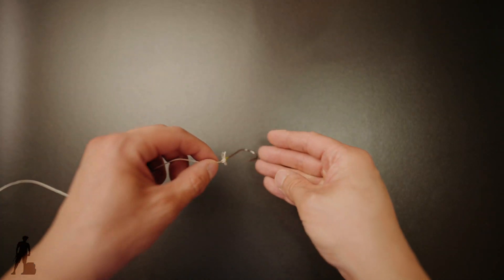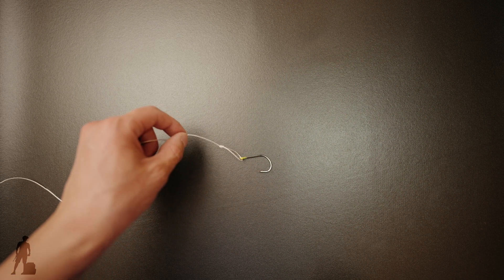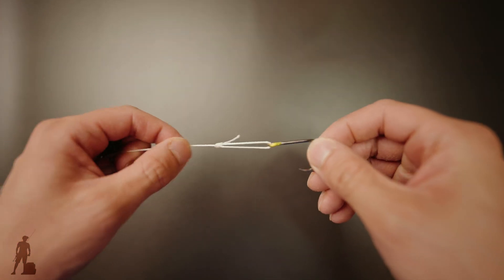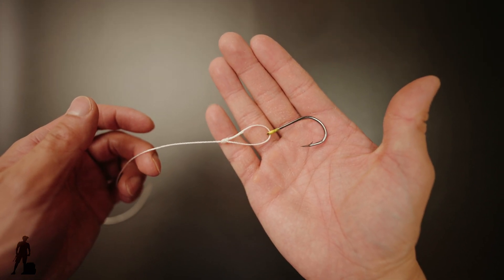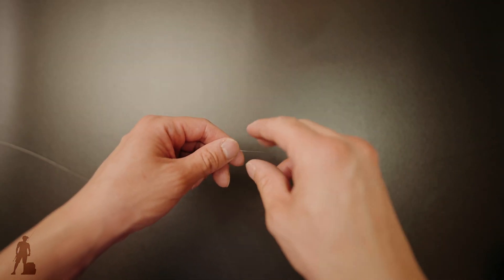Now look at all that action. Your hook is free — it is as free as possible. You can do all the action it wants to do. Your fly is freely flying around right now. It gives it more natural action. Next up, I'm going to show you guys how to do it on an actual fly and actual fishing line right now.